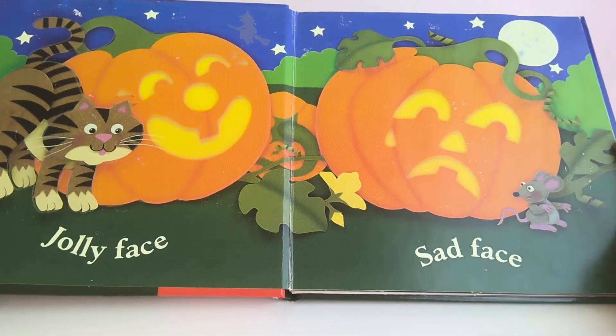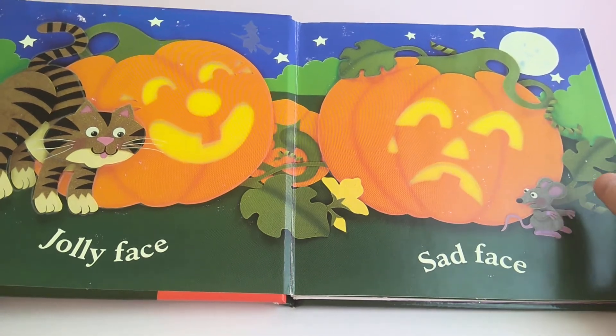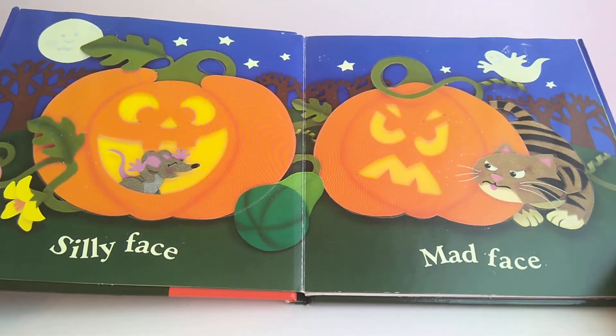Jolly Face, Sad Face, Silly Face, Mad Face.